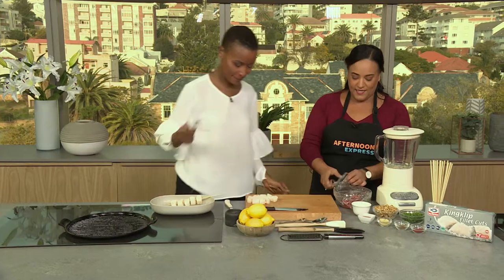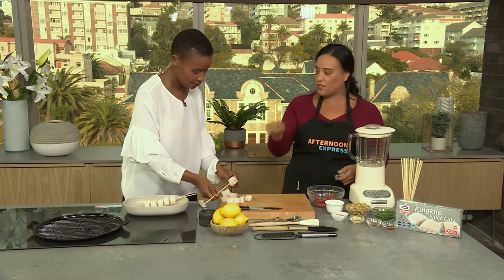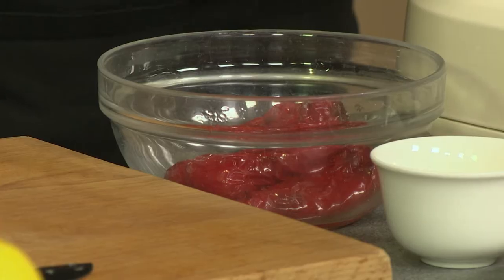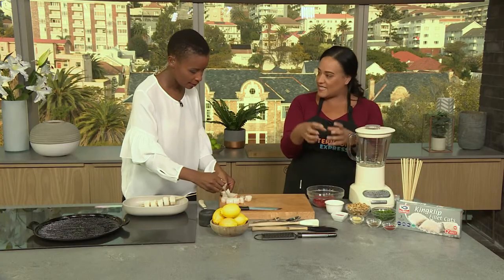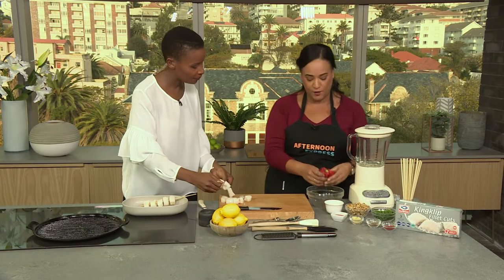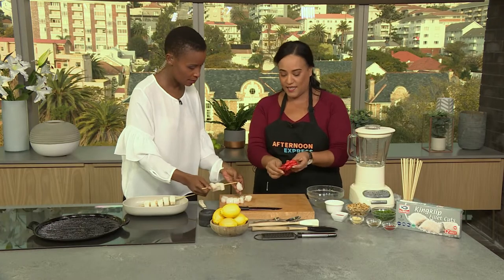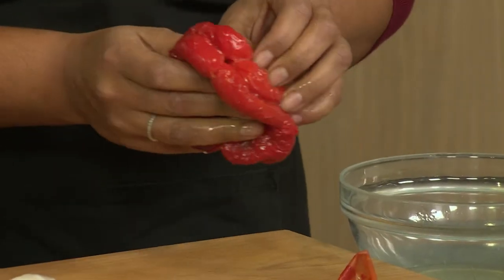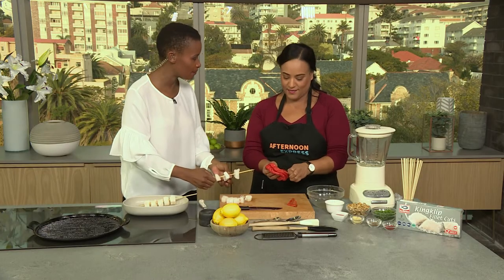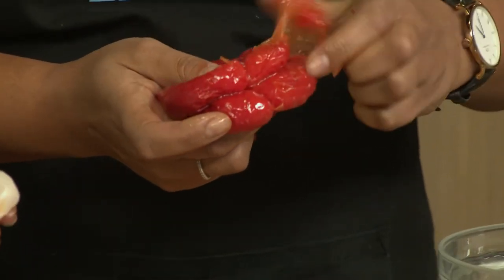What we've done is we have grilled our red pepper. You can either do this in the oven or you can do it on an open flame if you've got gas, with a long set of tongs so you don't grill yourself. Then we had cling wrap on it and let that steam for 15 minutes to finish the cooking process. The skin literally just peels away.